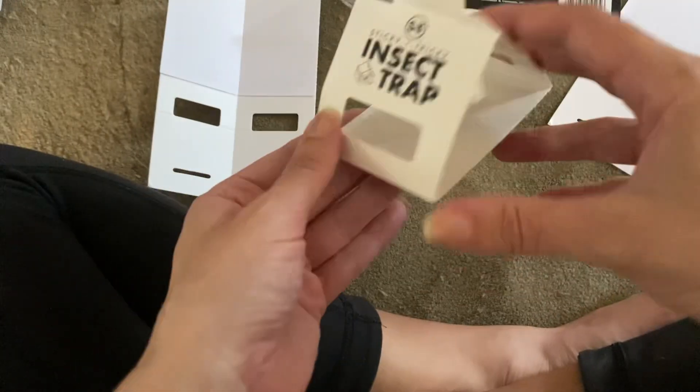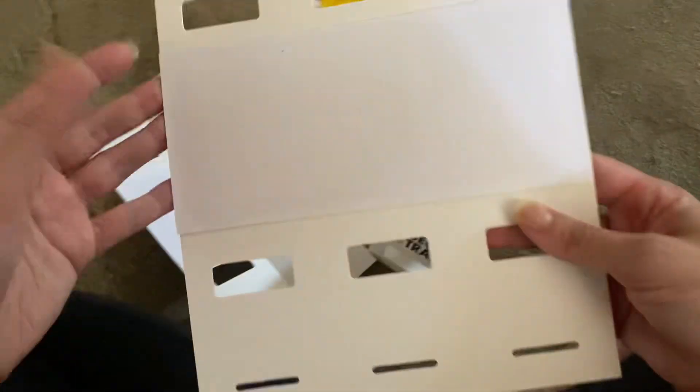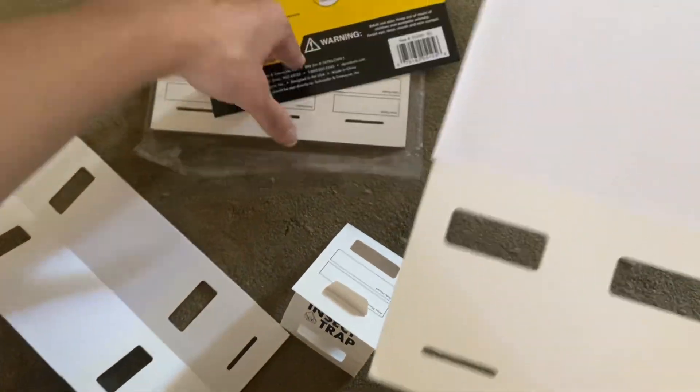I can tell that they're definitely going to work, so I'm going to set up a bunch of them. But I just wanted to show you what the setup is like. So it comes in these sheets like this, and there are a whole bunch in the package — like a big stack of them in there.